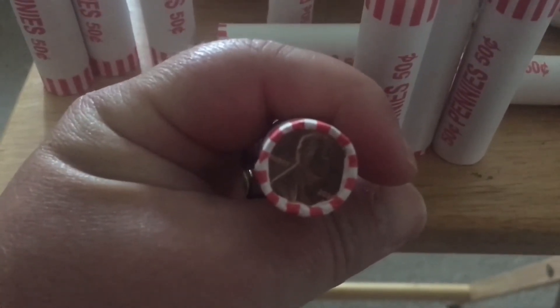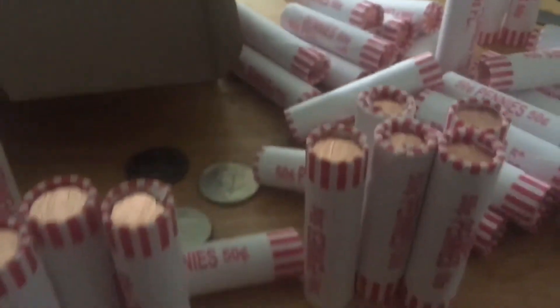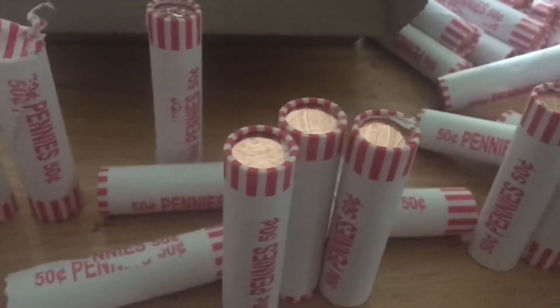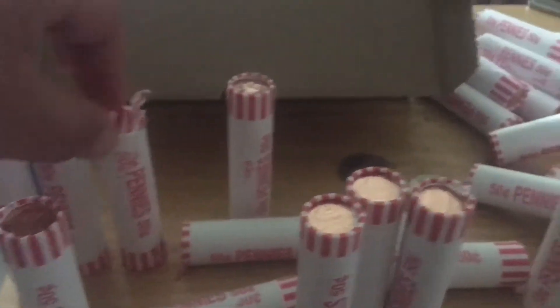2020 Denver — every single one. Obviously they couldn't see through the rolls to see if there are any old ones, but I didn't open that one either; that one was just messed up.